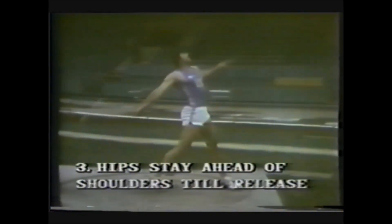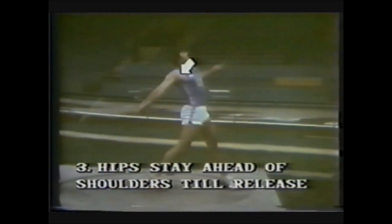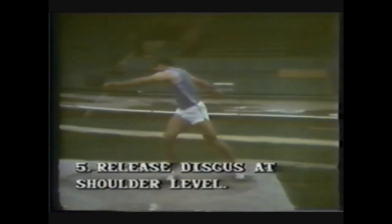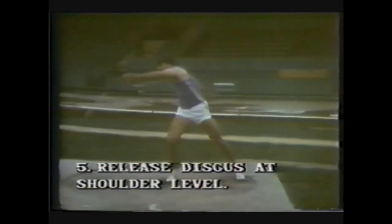Note how far ahead of the shoulders the hips are — the point of the hip versus the point of the shoulder. This is what we call separation: separation between the lower and the upper body. Block the left side and lift — the left leg is straight at the release, the left arm against the side. Release the discus at shoulder level.